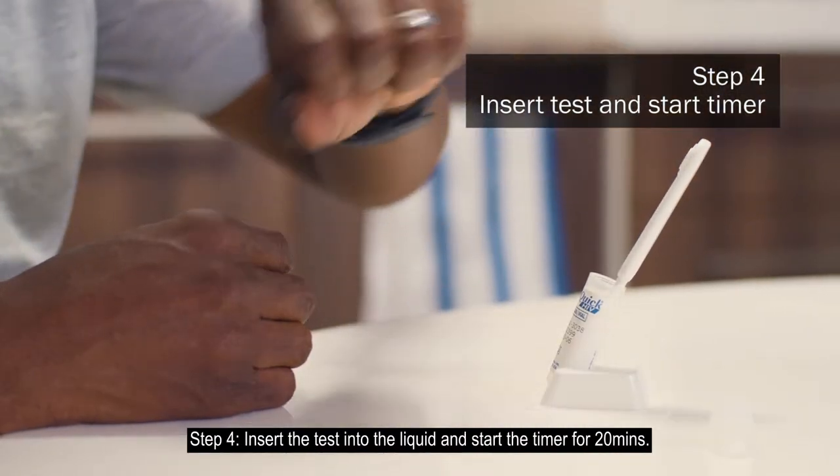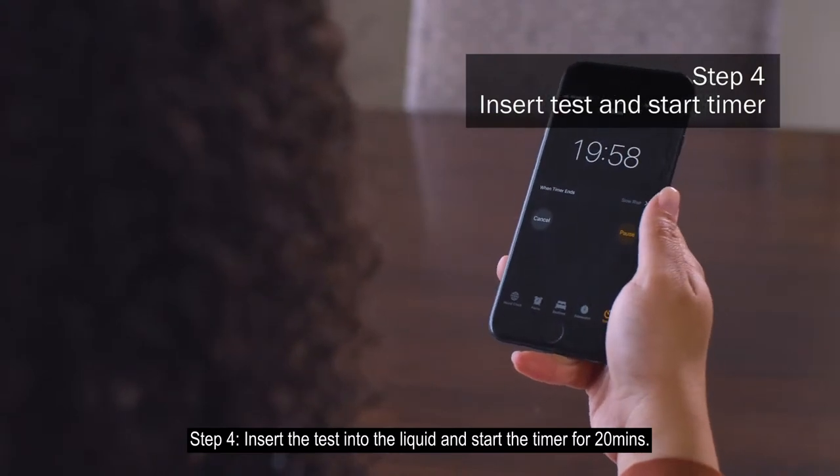Step 4: Insert the test into the liquid and start the timer for 20 minutes.